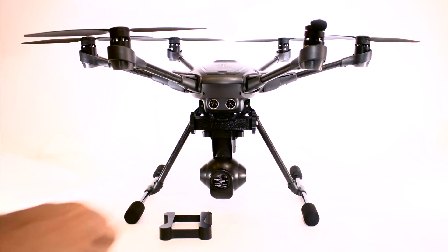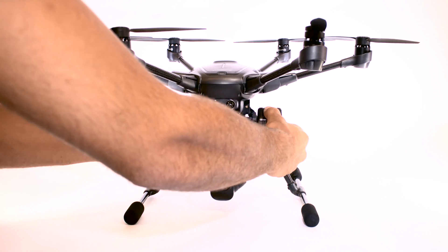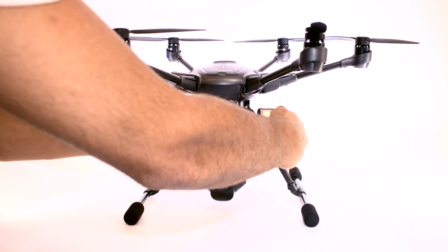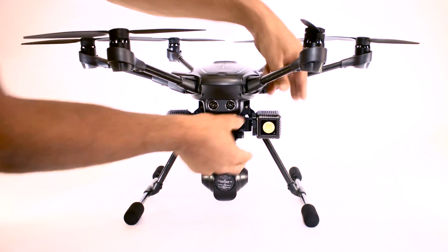Now all you have to do is grab your two Loomcubes and using the quarter 20 inch thread on the bottom of each cube, screw them into your desired position. Now you have 3,000 lumens of light supporting the camera on your Typhoon H.